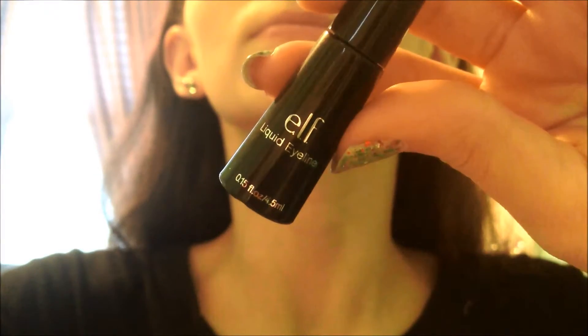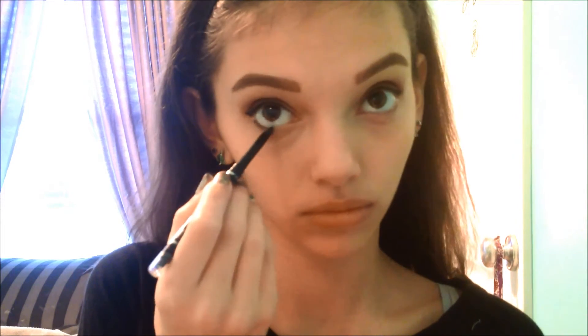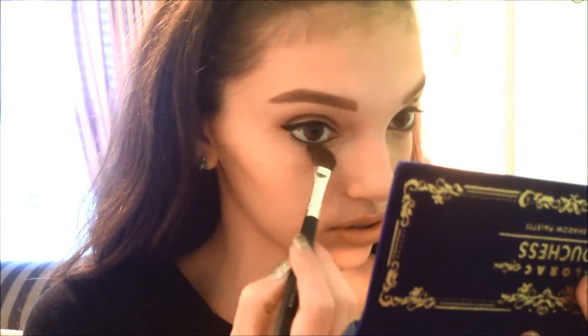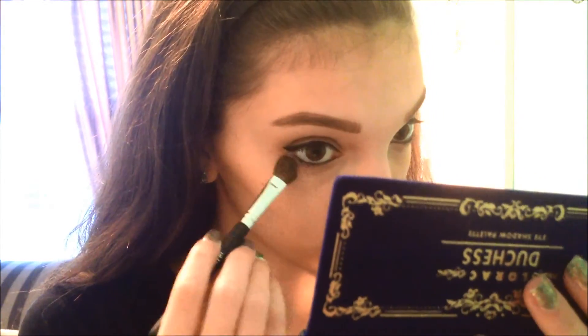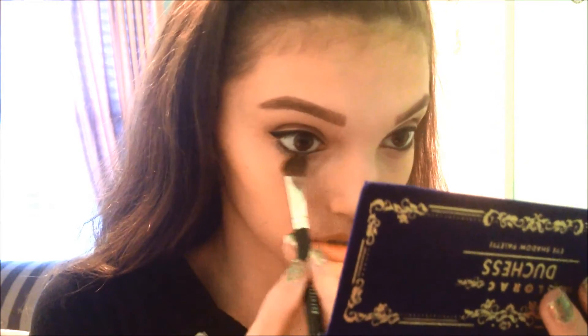Now I'm taking my Elf Liquid Liner, and I created a wing off-camera, and my Wet n' Wild Mega Last Liquid — no, stick retractable liner. I apologize. I'm applying this in my tight line and waterline. And using that Duchess palette, the same shade that I used earlier in my crease, I'm applying that under my lower lash line and smoking it out, just to tie in the whole look.